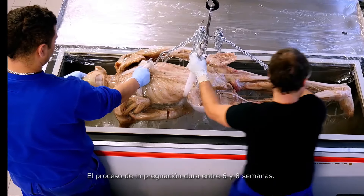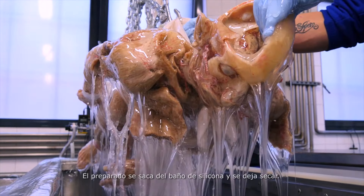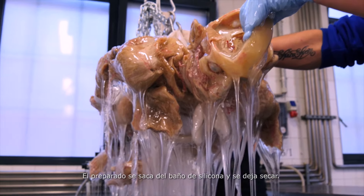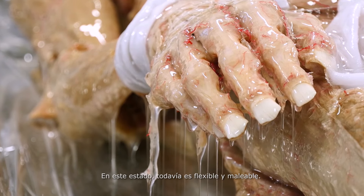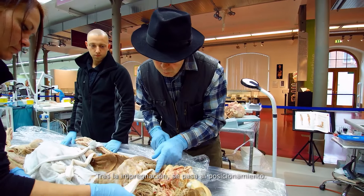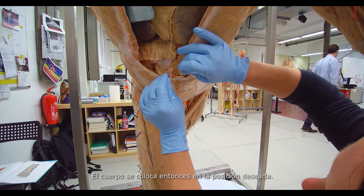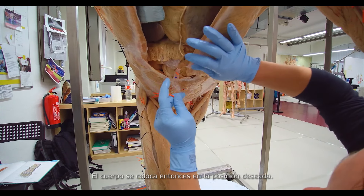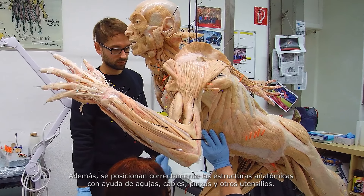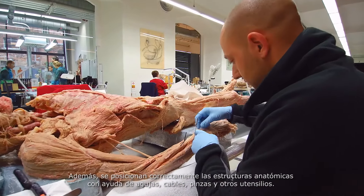The process of impregnation takes about six to eight weeks. The specimen is removed from its silicone bath and allowed to drip dry. In this state, it's still flexible and adaptable. After impregnation comes the positioning. The body is now placed in the desired pose. Its anatomical structures are also positioned with the help of needles, wires, staples and other aids.